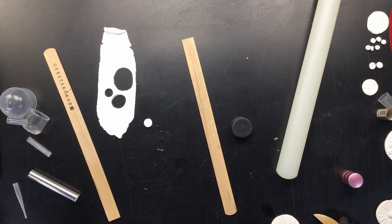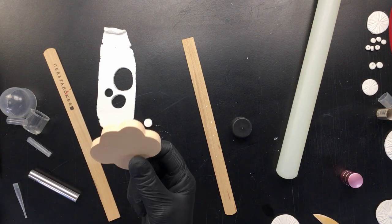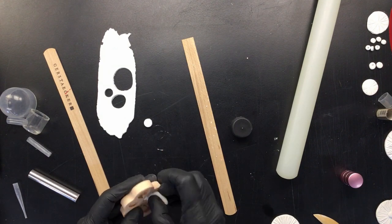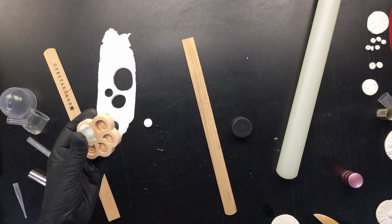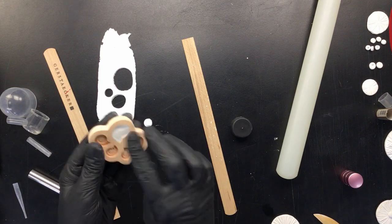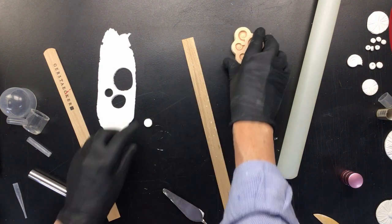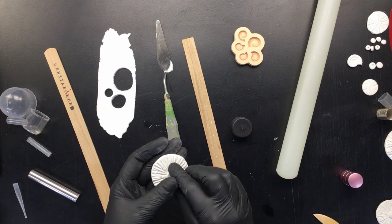Then of course we have the little mold from the Powertex website. All you do with that is take a little bit of leftover clay, make it into a little pointy thing, then push it right in there. Now because we're sticking them on a vase, you want a flat back so it'll glue properly. There it is. And for the tiny one — same deal — just put the tiny piece smack in the middle of the mold.